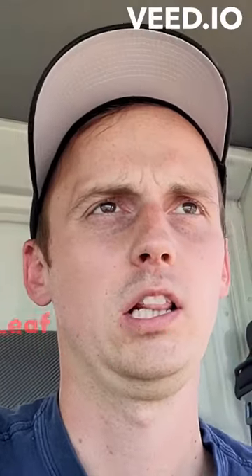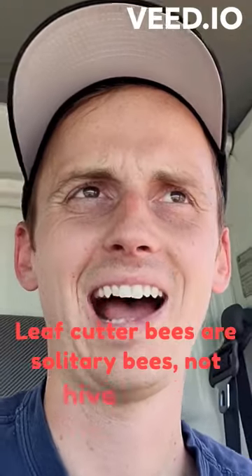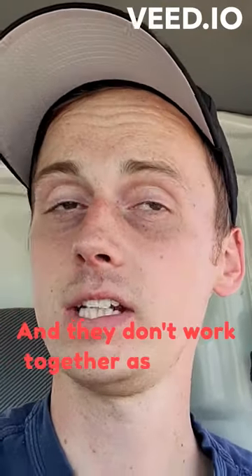Leaf cutter bee fact. Leaf cutter bees are solitary bees, not hive bees. They are individuals that care about themselves and make their own nests. They don't work together as teams.